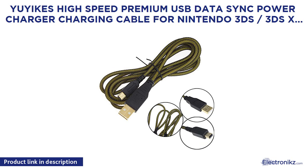Uyix High Speed Premium USB Data Sync Power Charger Charging Cable for Nintendo 3DS / 3DS XL / DSi / DSi XL, with Premium Microfiber Cleaning Cloths.